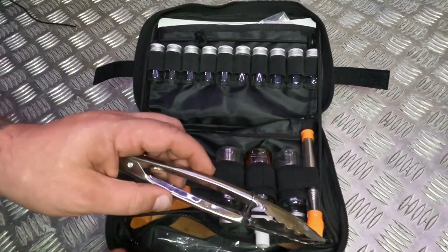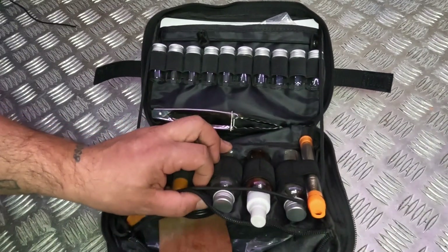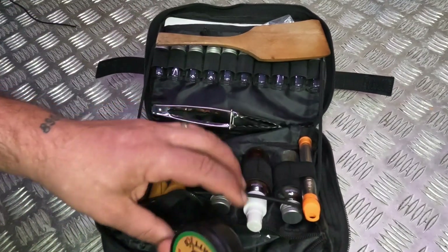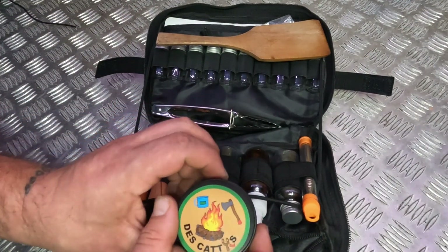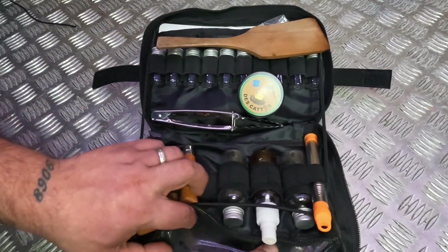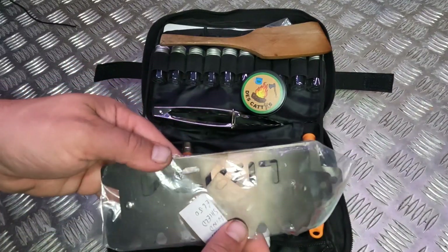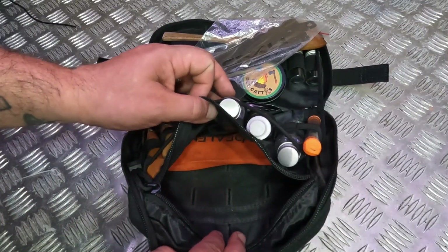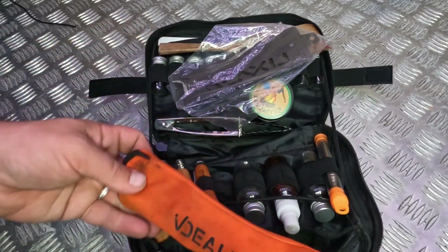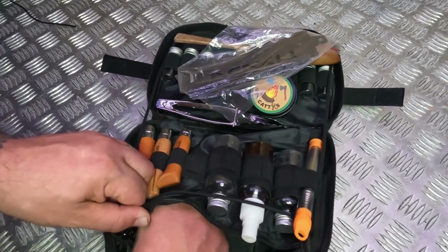On the back side here we've got my tongs and then a trimmed-down spatula. There's the little Desi Cati stove, a little alcohol burner, and the Elikia windshield. And then a knife, fork and spoon set all in this sort of neoprene case. That's the content of that.